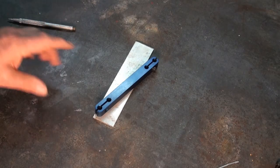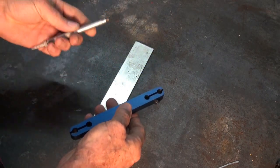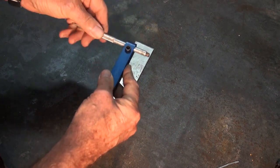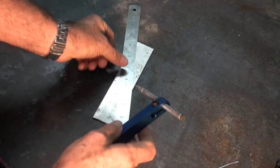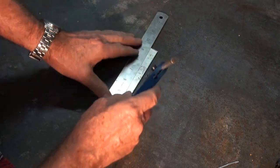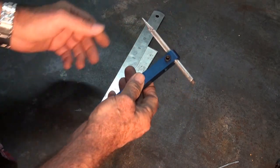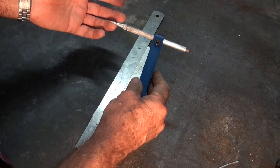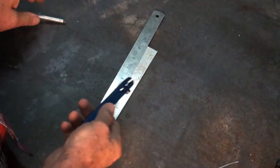The only remaining question is what do I do with the old arm. Remote scriber extension arm maybe? Only one thing for it.